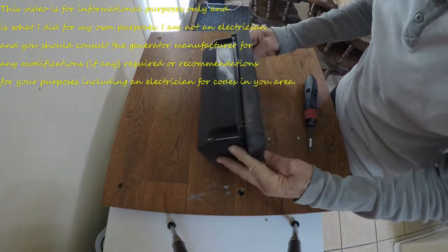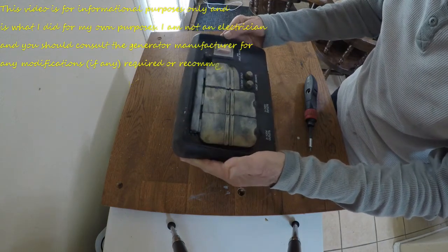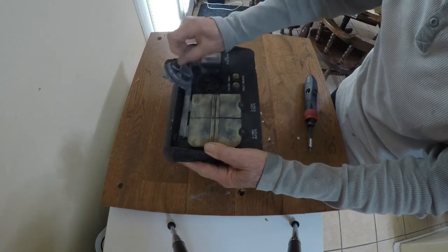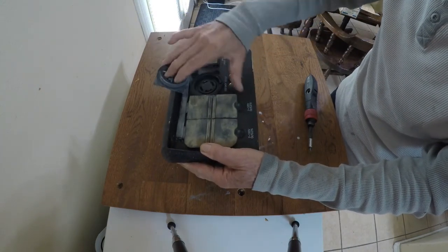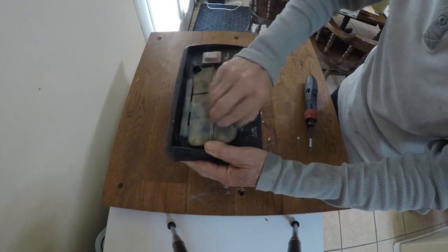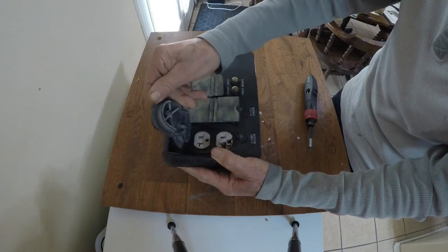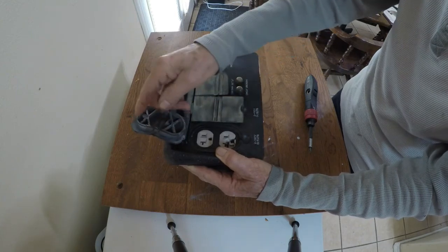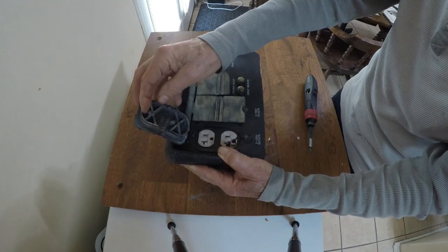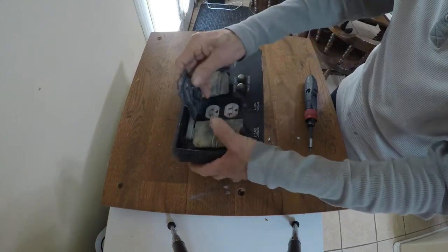This is off a Briggs & Stratton 13,500 / 8,000-watt generator, and this here is a GFCI. I'm going to replace it because it broke. What's funny is when it happened, the grounding wire to the chassis popped, which is kind of weird, but it's working fine now.